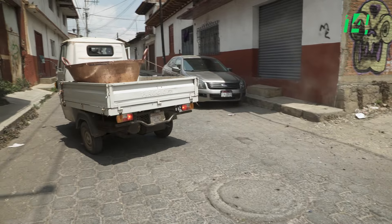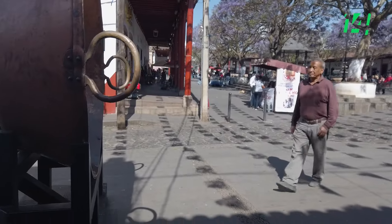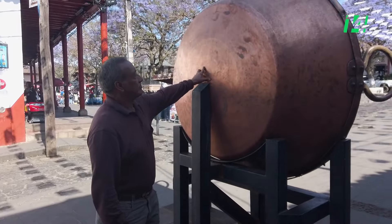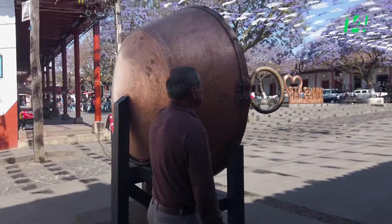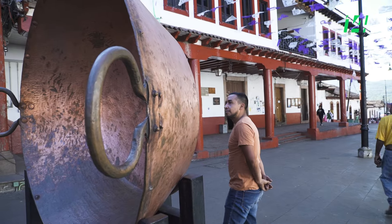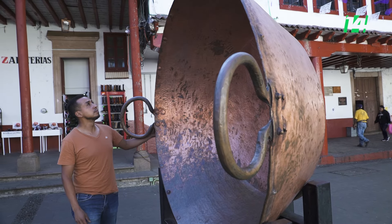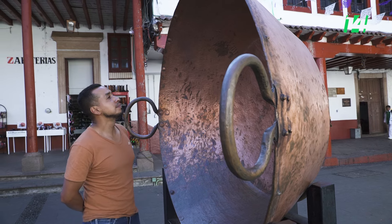Mucha gente nos ha dicho muchas cosas muy bien, y uno se siente a gusto cuando lo halaguen. Más que nada ahora que hicimos ese cazo granote que está ahí — lástima que quitaron la plaquita, porque deberían de estar los nombres de los que lo hicieron. Eso nos daría más gusto de ser artesanos y seguir los cazos tradicionales. Los domingos que paso con mi familia y veo gente tomándose fotos, para mí ya es una gran satisfacción, con ganas de decirles: 'Nosotros lo hicimos.' De veras que le batallamos, de veras que le trabajamos, de veras que sudamos muchísimo, y ahí están los resultados.